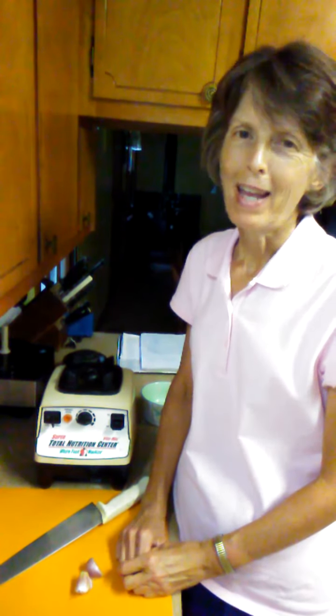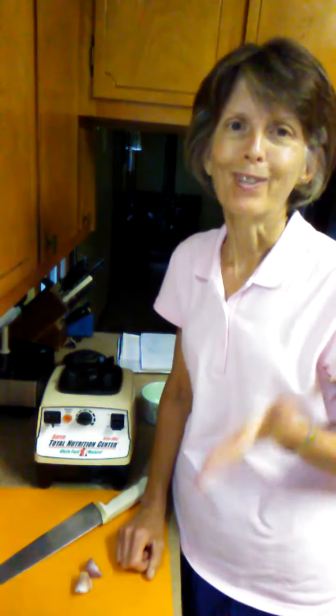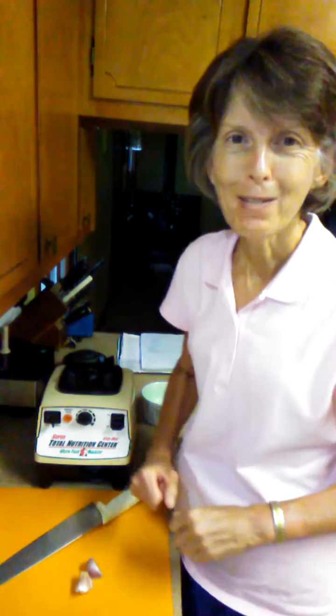Hi, this is Leslie with Simply Vegan. We are going to make some amazing cilantro pesto today, but I'm going to warn you, this recipe is only for people who are absolutely crazy about cilantro. So, let's begin.